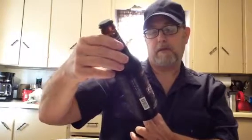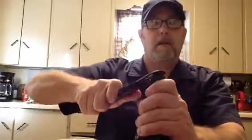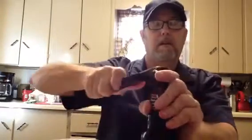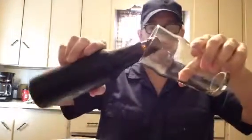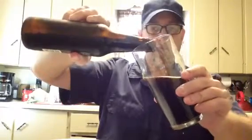12 fluid ounce bottle, created by firefighters to support firefighters — an award-winning Double Bock with a rich smooth finish. Let's check this thing out. The cap is just plain black. Wow, that smells good!